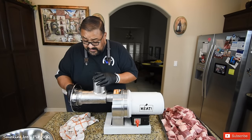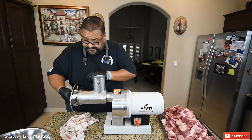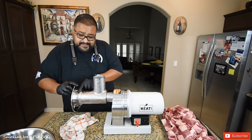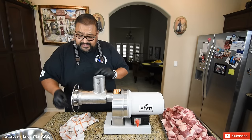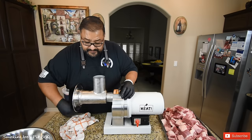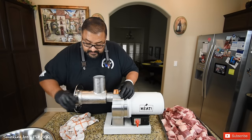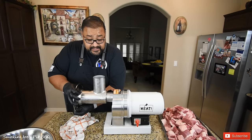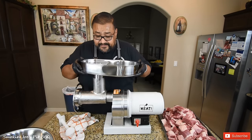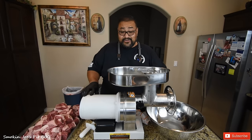Put our wheel on right here — this is going to lock the components in there. You can put a little bit of oil; I put some olive oil on these threads just to make it a little bit easier to thread in. Just snug. Next, we're going to put this tray on top of it. Let's get to grinding this meat.